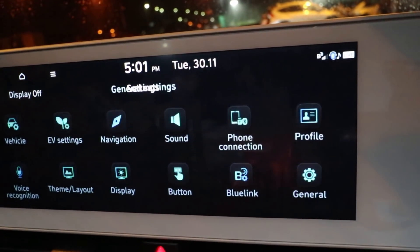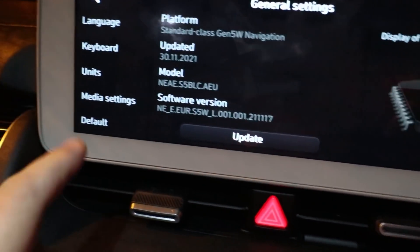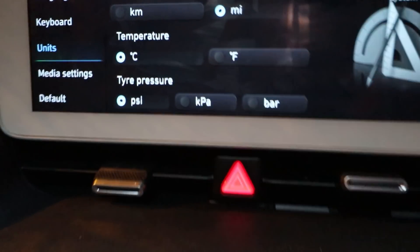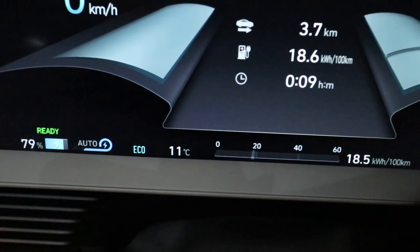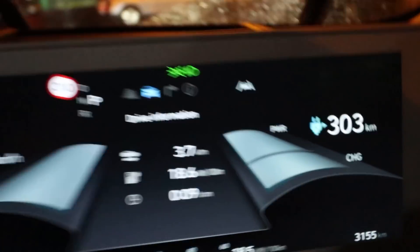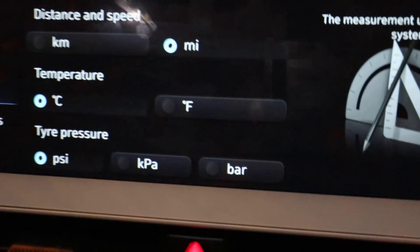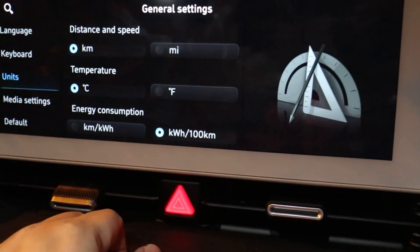To change the settings, go into nav mode and get to the screen, then go to Settings, General, scroll up to Units. Units is set to miles and degrees centigrade, but everything else is showing in kilometres. Even though it's set to miles it's showing kilometres, so I reckon if I switch to kilometres and then back to miles — yep, that converts it back.